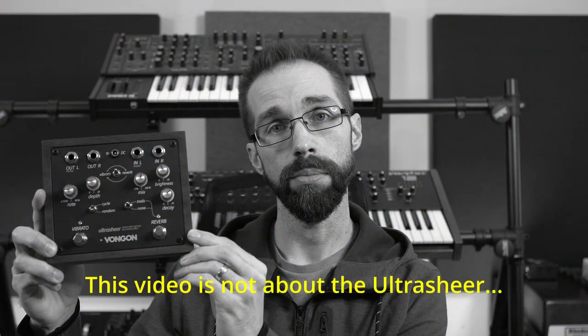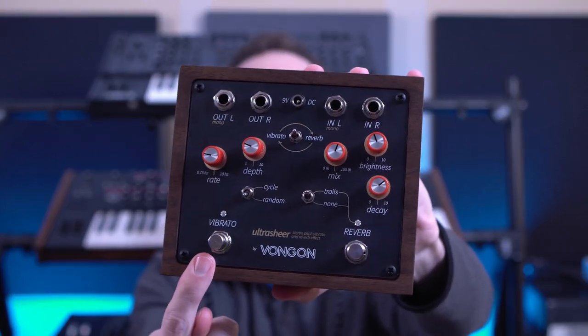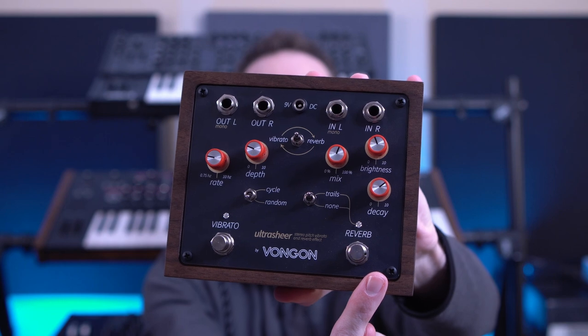This is a Von Gahn Ultra Sheer, and it's one of my favorite reverbs because it's more than just a reverb. It has two sections: the vibrato section where you can add modulation to the incoming signal, and the reverb, which is probably why you bought the pedal in the first place.